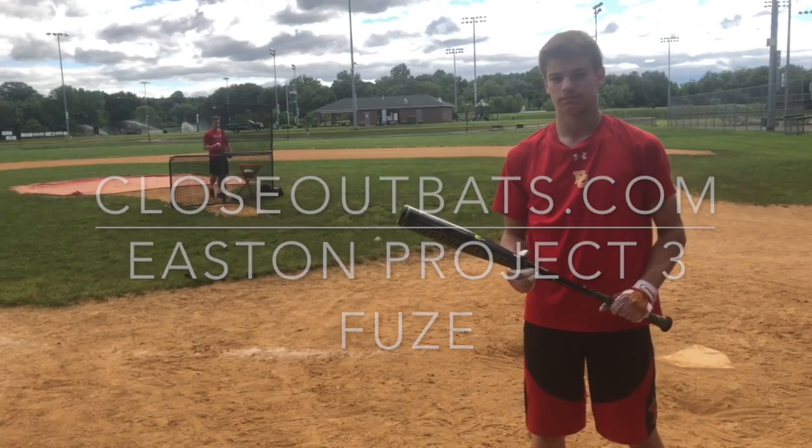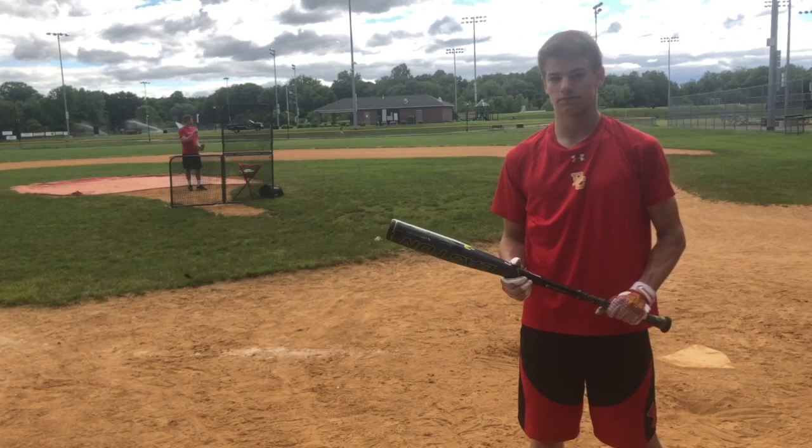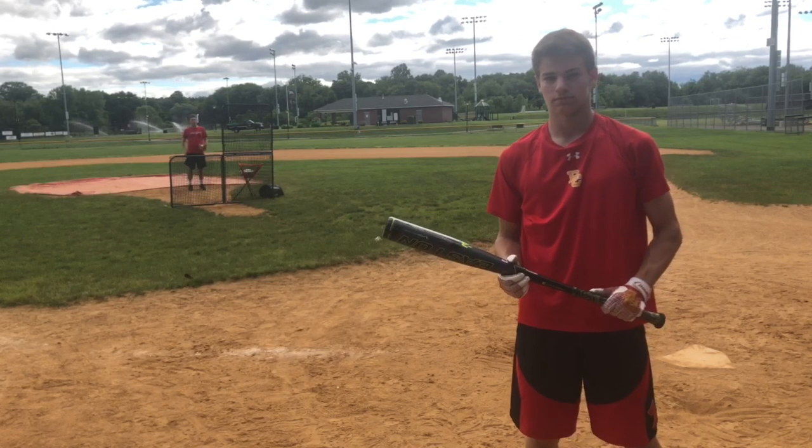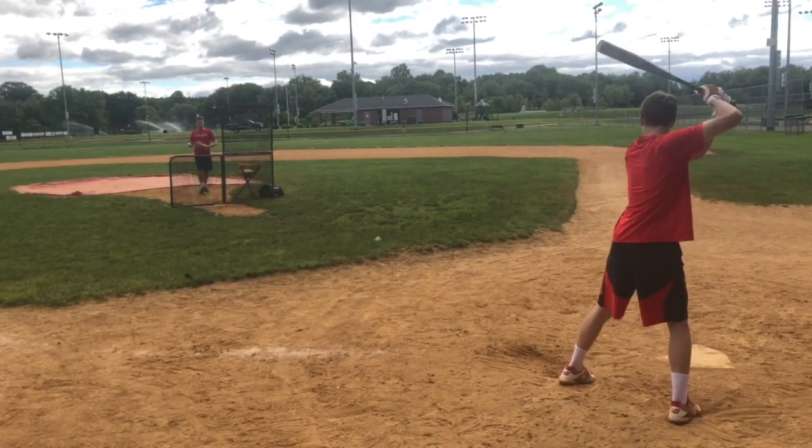Mad Max coming to you live from Closeout Bats. Today we're here with the 2019 Easton BBCOR Baseball Bat, the Project 3 Fuse. Easton has a brand new BBCOR baseball bat for 2019 called the Project 3 Fuse.